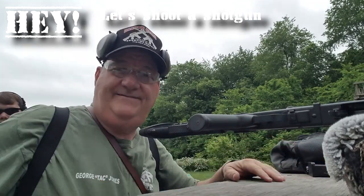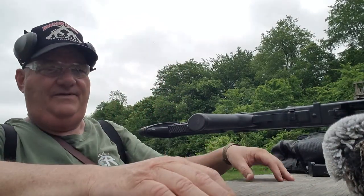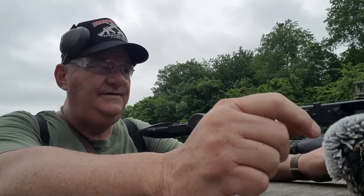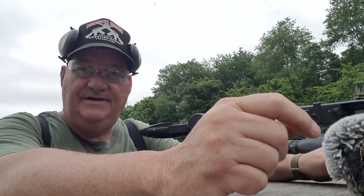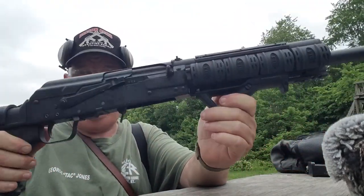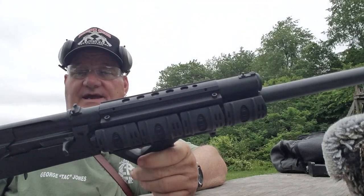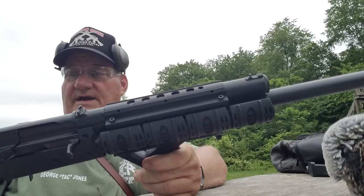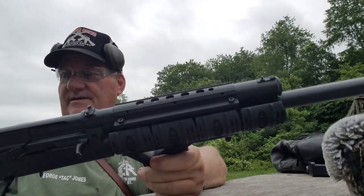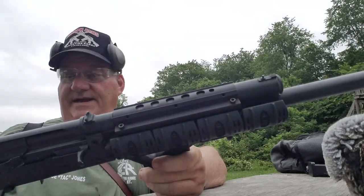The shotgun we have today is a Saiga. This is the Russian-made 12-gauge Saiga — the CNTA-12, made in Russia, imported by RWC Group out of Tullytown, PA, USA.